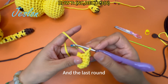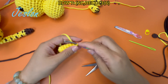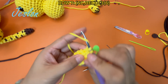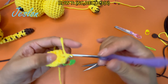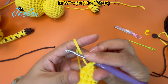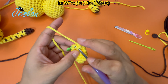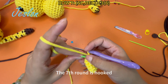Next, the 7th and last round. Its crochet pattern is 1 single crochet and 1 decrease. Repeat the hook 3 times. After hooking this round, there are 6 stitches. The 7th round is now hooked.